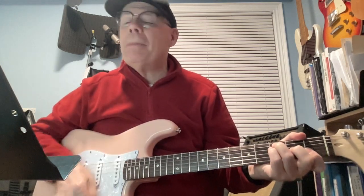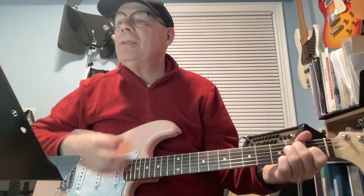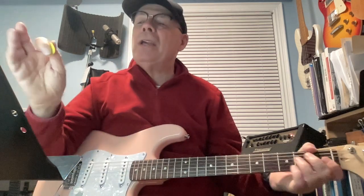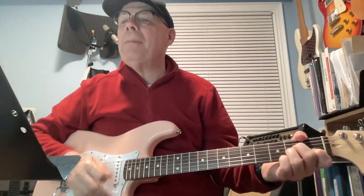He's using D minor — down, down, up, down — and E — down, up, down, up, down, down, down, down. And that's the strum for the intro. The verse goes to the same pattern.